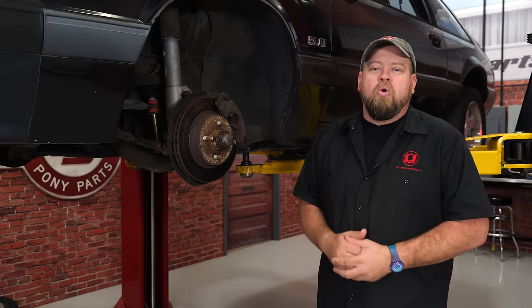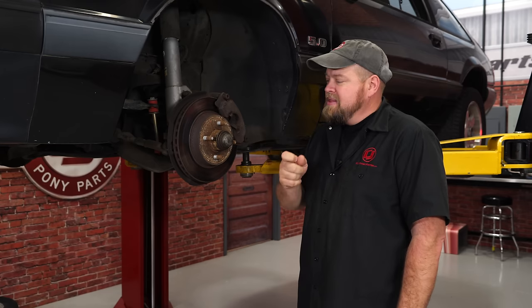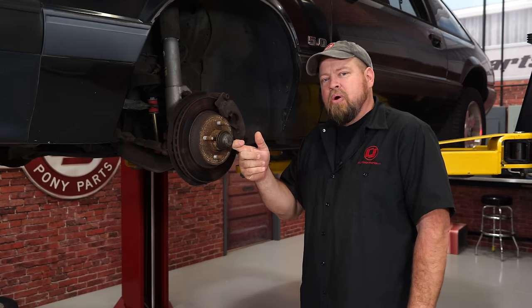Brennan's going to handle the wrenching and I'll walk you through the process. The first thing we're going to do is remove the caliper and the caliper bracket, then remove the cap, disassemble the rotor, and remove it.